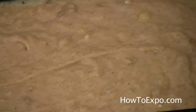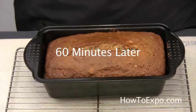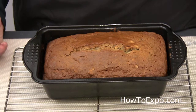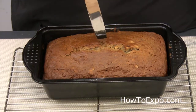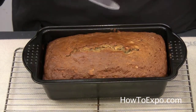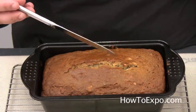Let's go ahead and make our bread. I baked the banana bread in the oven for 60 minutes and I've taken it out. I want to test it to see if it is done. You can either take a toothpick or a knife and just go ahead and put it in the middle of your bread and take it out. If it comes out completely clean, that means it's done.